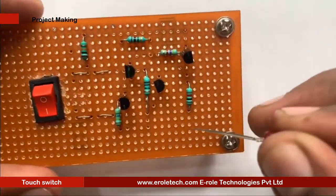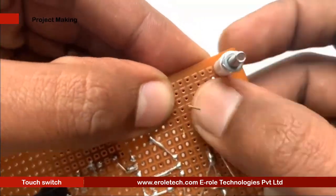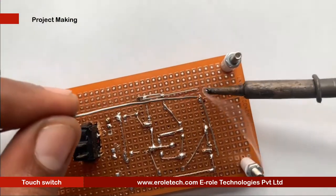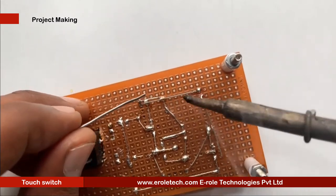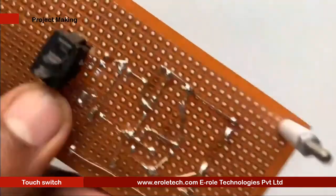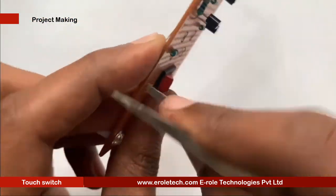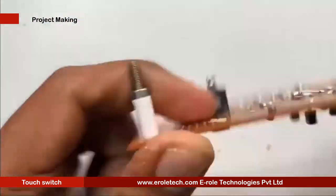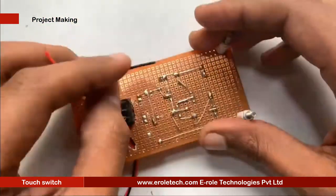Now we will solder the 1 kilo ohm resistor. Next, we will solder the red LED. Now we will make a hole for the battery connector — this battery connector is of PP3 type. In this connector, the red wire is for positive and the black wire is for negative.